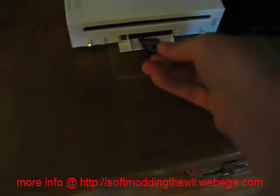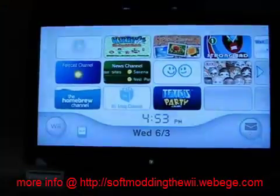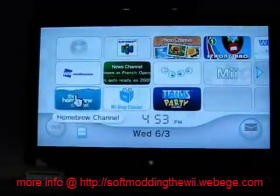Stick the SD card into your Wii. With your SD card in, go to the Homebrew channel.